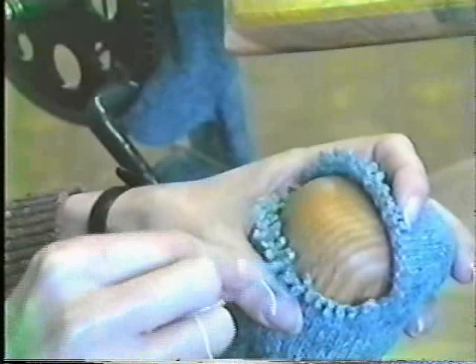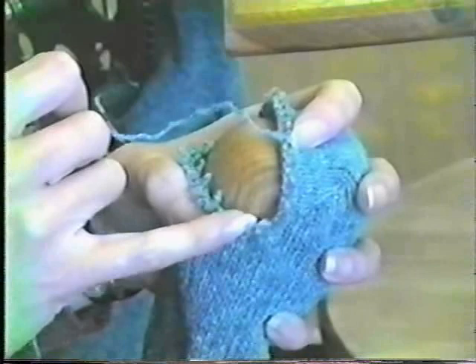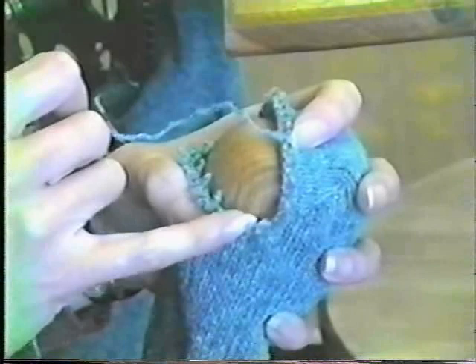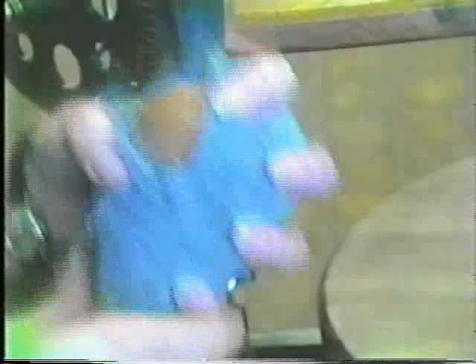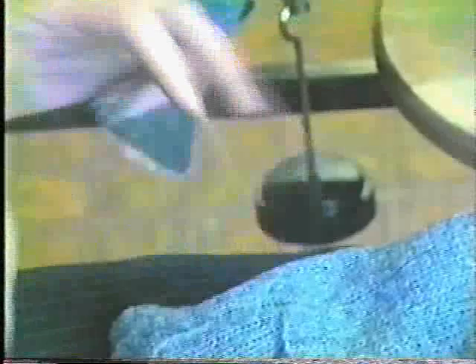Over here you can see there's two stitches in a loop — that's the interlock from doing the toe. We want to stop raveling just before that. Ravel it back, slow down when you get almost over there. Now cut off this cotton that's left, and thread the yarn through a darning needle — and we're ready to close the toe.